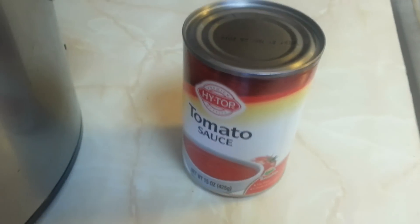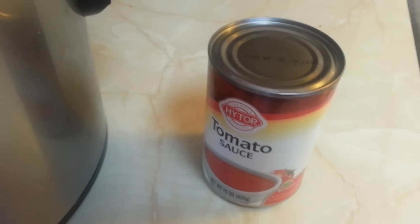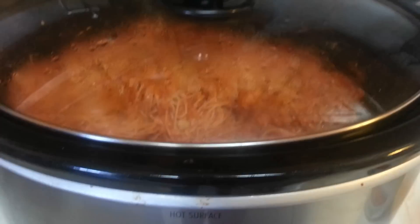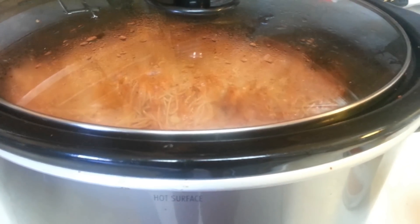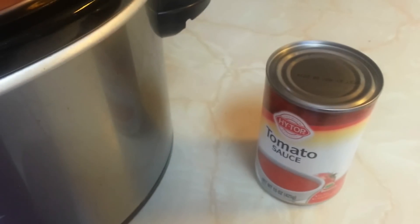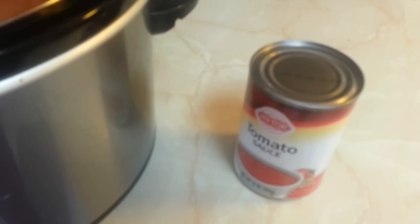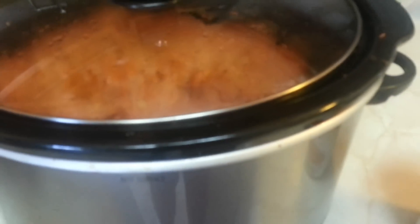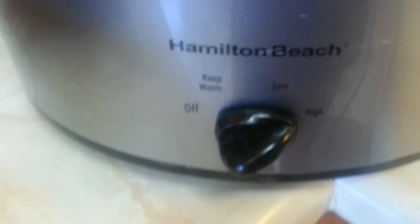Like I said, I still have my tomato sauce in case I need it, which I think I will. Because I'm going to leave this on for another 15 minutes on high, like I said. And I'm going to go from there and see how thick I want it to be, because I can just use half a can of this, or one quarter, or however it's going to be. So I will make another update, but this is how it's looking right now — 45 minutes in, being on high.